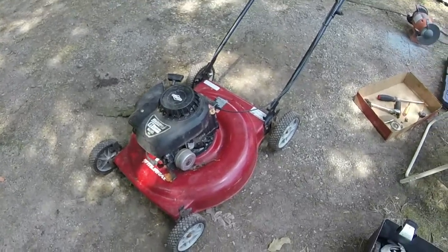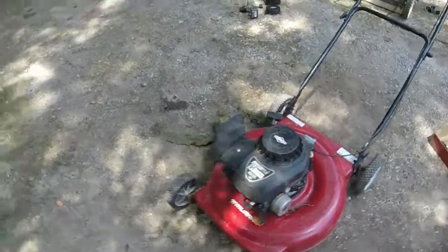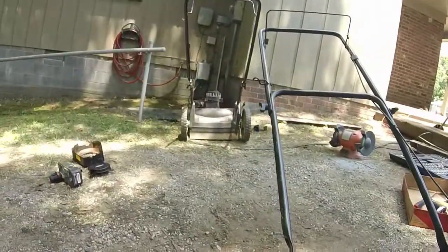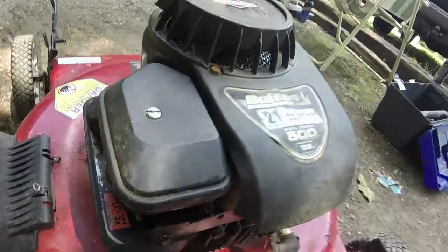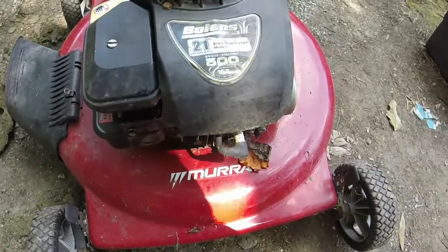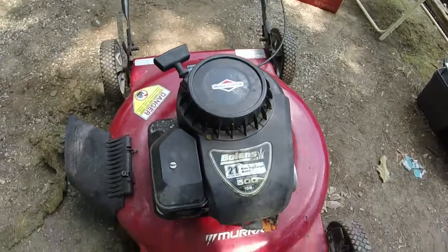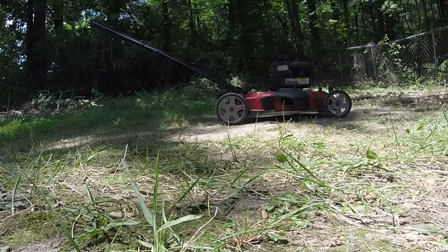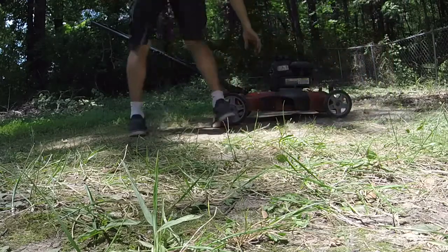I've got everything on it, put some oil in it. I have decent confidence this mower will run - I just think whoever had it beat it to death and got really frustrated with it. I put the intake tube on it and basically transferred everything that was on the other mower onto this one. The spark plug wire had a tear in the rubber but it didn't get down to the wire itself, so I'm not too worried about it. I'm going to take it down and see if we can start her up - fingers crossed we've got a good engine here.